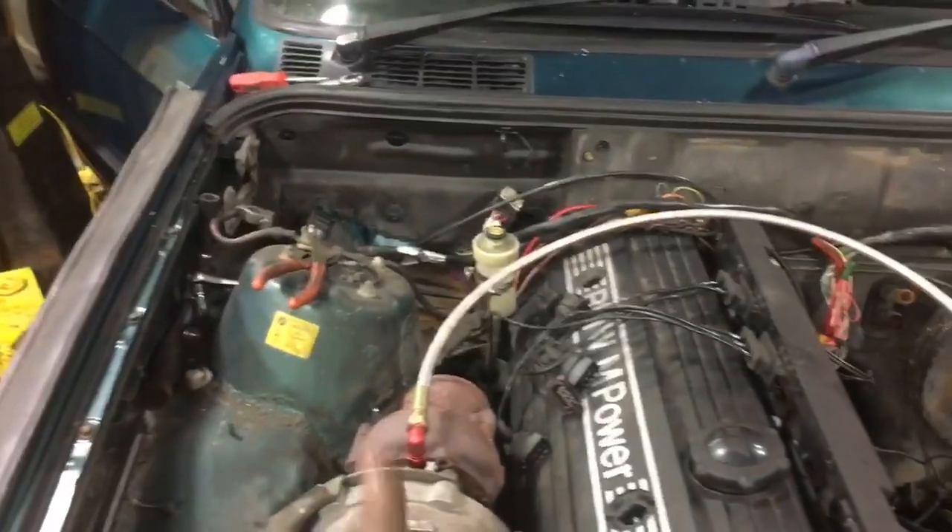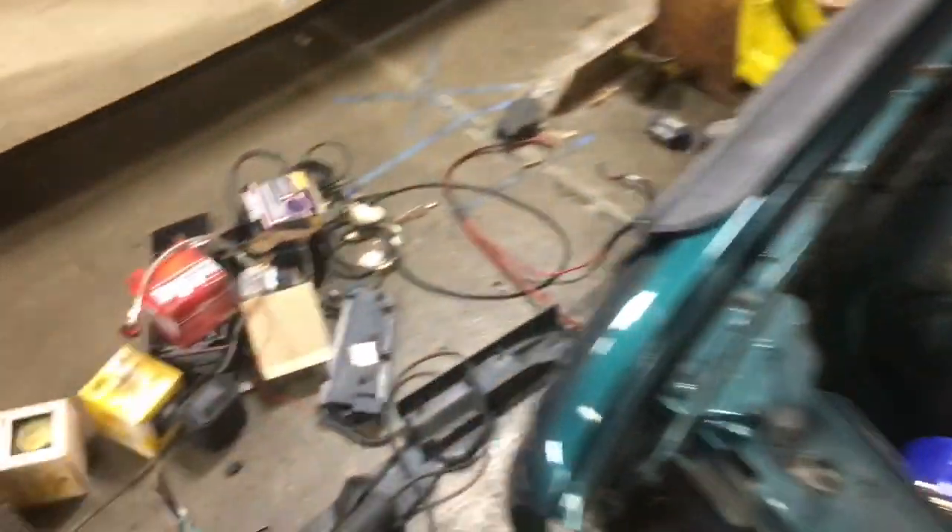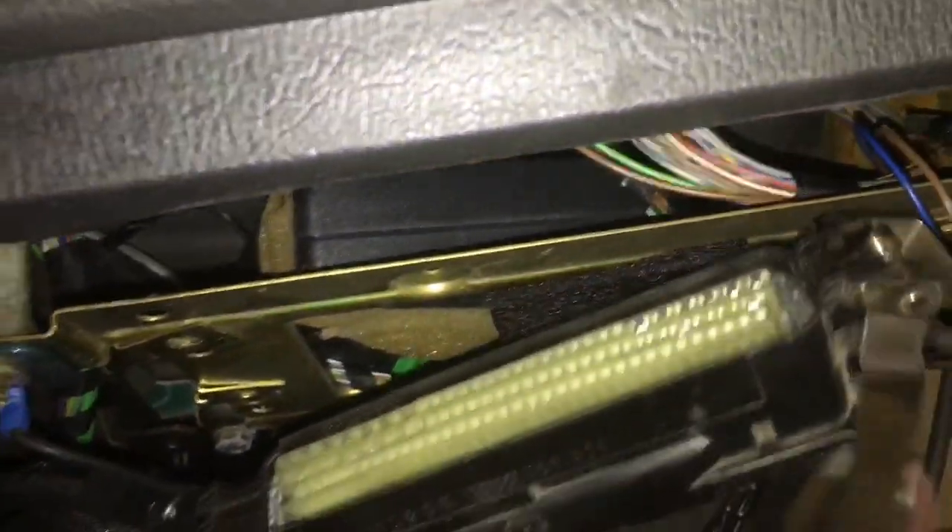The engine wiring harness — even though it's a left-hand drive engine harness — fits in under the dash the same way as the right-hand drive 320 harness, which was a really pleasant surprise. Here you can see the North American ECU connector and there's the bracket right up there. It fits, so it's really nice that they at least made all that the same length.